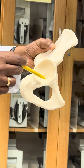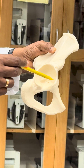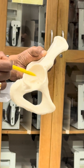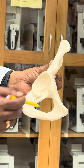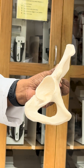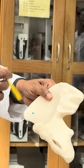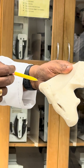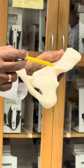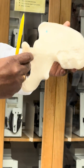The acetabulum acts as the socket, and this is where the head of the femur articulates. Over here you can see a hole called the obturator foramen. So to summarize: the obturator foramen, acetabulum, anterior superior iliac spine, posterior superior iliac spine, posterior inferior iliac spine, anterior inferior iliac spine, the iliac fossa — and that's all you need to know.